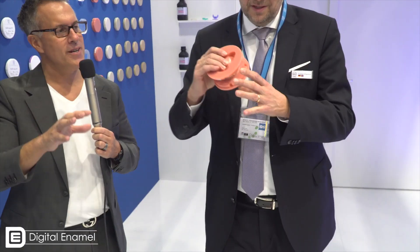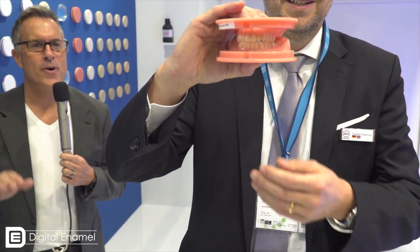The difference in our system compared to the others is very easy. We already have the teeth inside. Can you show that to the camera? Can you show what the puck looks like? Take them apart and show them separately.